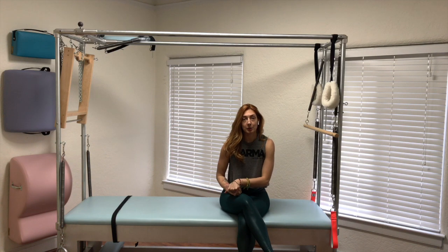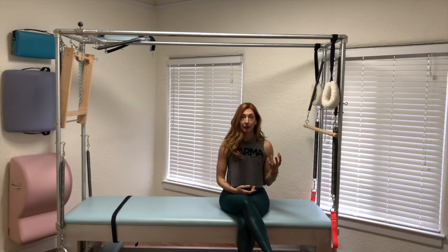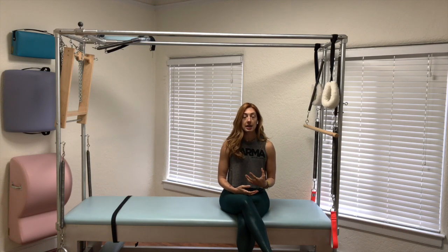Hi, I'm Lessa Logan. I'm here at my Pilates studio in Los Angeles, and today I have Long Back Arms on the Cadillac for you. This exercise is one of my favorite exercises to do.